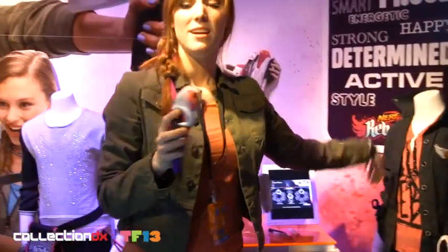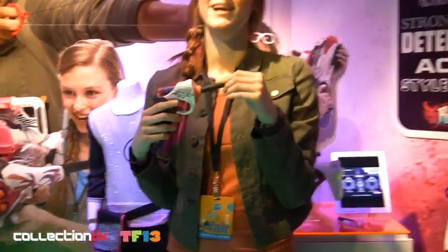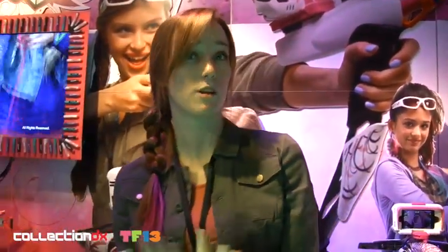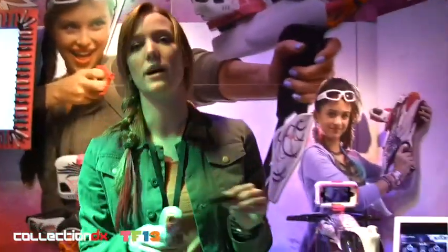Are those darts the same form factor as regular Nerf darts? Yes. So if they need to steal their brother's darts when they run out of ammo, they can. These are designed to be more of what the girls were looking for — they're calling them collectible darts just because they have all the patterns and funky designs, but it is the same size.